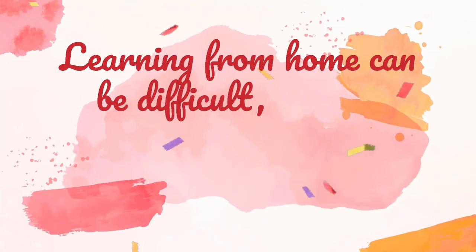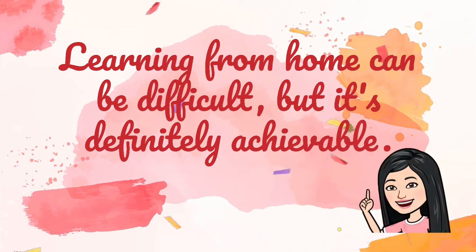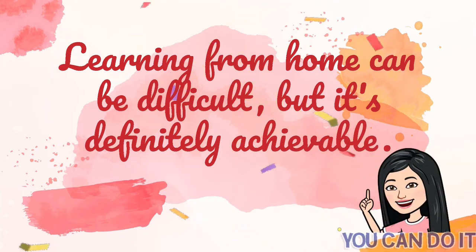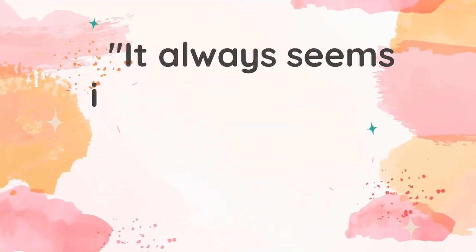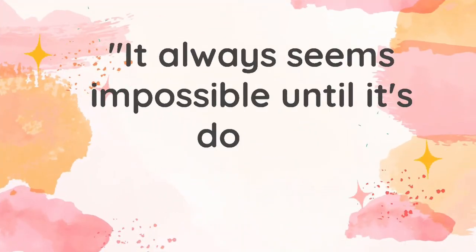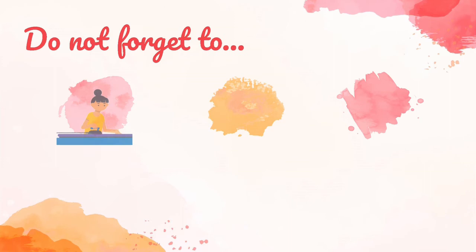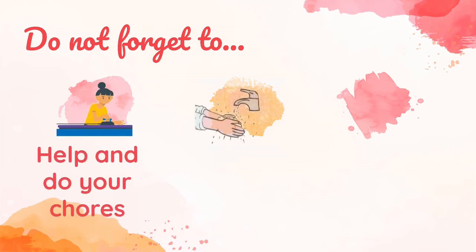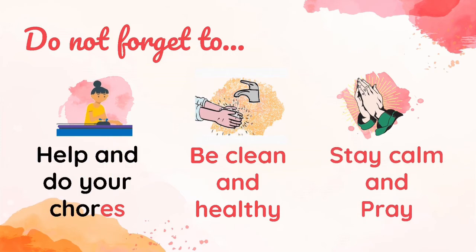Learning from home can be difficult, but it's definitely achievable. You can do it — it always seems impossible until it's done. Do not forget to help and do your chores, be clean and healthy, and stay calm and pray.